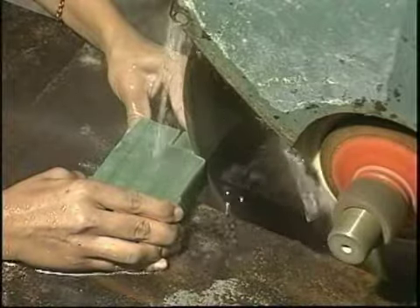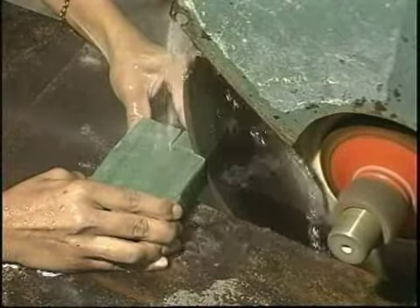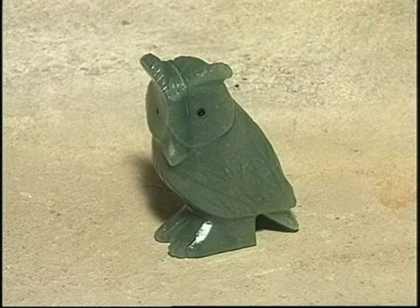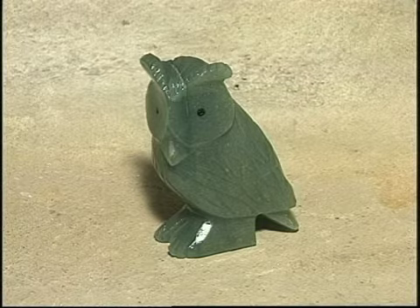Lapidação de pedras para peças decorativas é o processo através do qual uma pedra bruta é cortada em uma serra própria, polida e invernizada, se transformando em lindas peças para decoração.